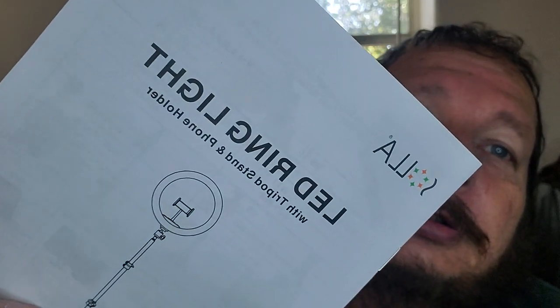Am I blue? Am I orange? No. Well anyway, it's pretty cool. It was a good bargain. See the LED ring light — it's actually cheaper than my tripod I have now. So it's a winner so far.